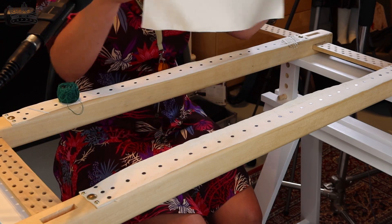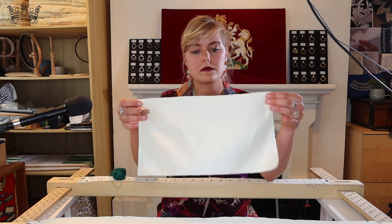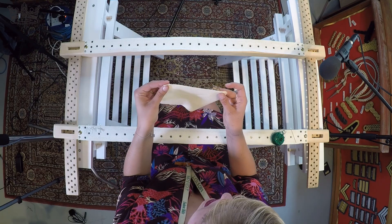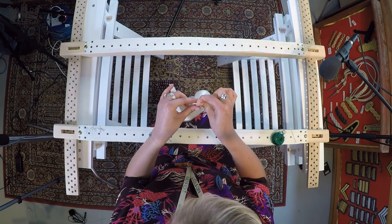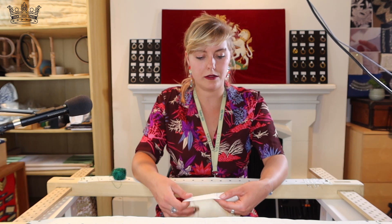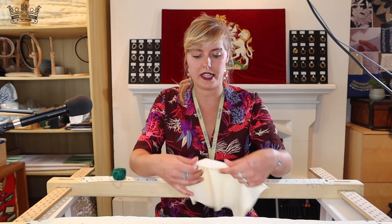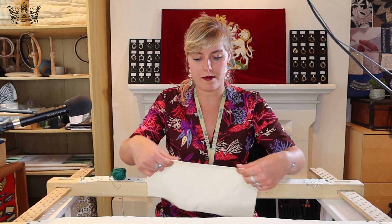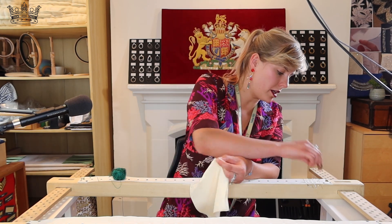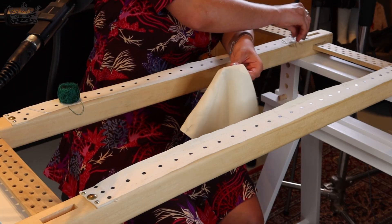First of all you have to make sure that the fabric is cut as a rectangle or square. Then when this is done, you have to fold it and mark the fold. Then you can add the pin — I actually try to add it two times, it's more stable. Then I'll do the same on the other side: I close it, fold it, mark by pinching it, and then add my pin.